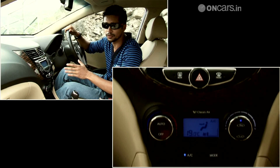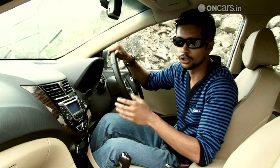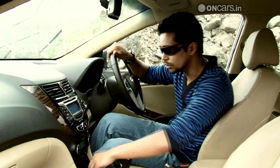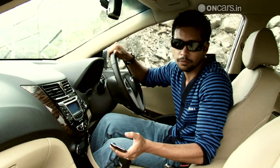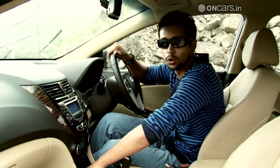The center console houses the audio system which comes with Bluetooth so you can hook up your phone with it, and you also get telephone buttons on the steering wheel. It also comes with an iPod adapter so that you can connect your iPod with the music system. The car is loaded with features.